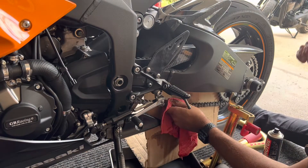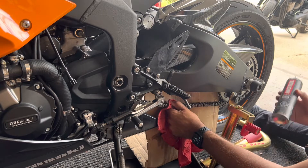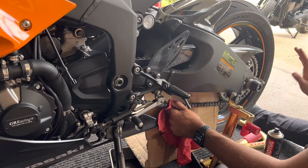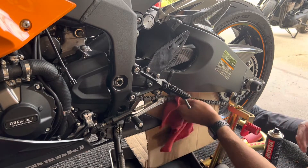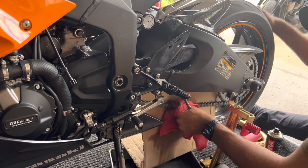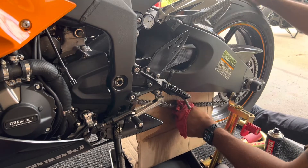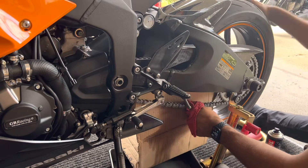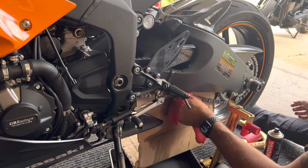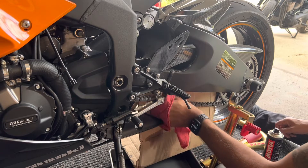I'm going to get my rag again and wipe it down. I usually do this step after I detail the motorcycle. I use other Motul products to do that and clean everything out, and then the last thing is this chain cleaning. You want to clean your chain after you wash your motorcycle — this should be like your last step, in case you got water on the chain. I need to adjust the chain too; it's a little loose.